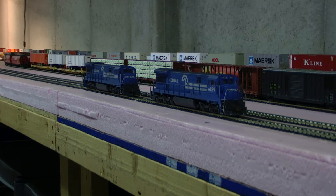Hey, it's Jim from Donovan Custom Models. I've got a pair of Atlas U36Zs, Conrail 6889 and 6886. Both have DCC LED lighting, custom detailed and custom weathered, and both are going to be up for sale on eBay.